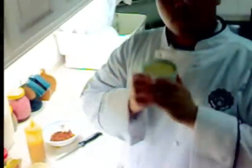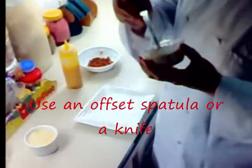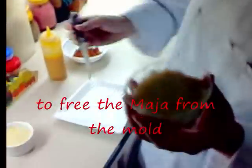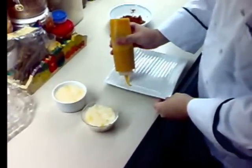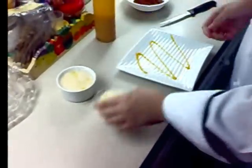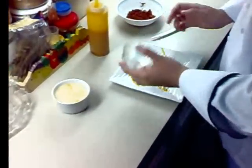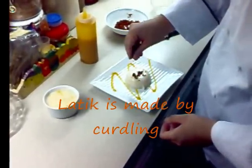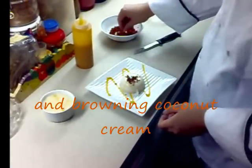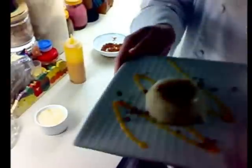We can either transfer it to a mold or to a serving dish. We loosen the sides to free the Mahablanca from the mold. We put a decoration on the plate like so. Then we put the Mahablanca on the serving dish and garnish it with a little bit of latik. There we go — Mahablanca.